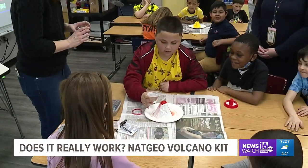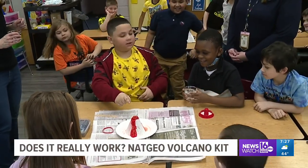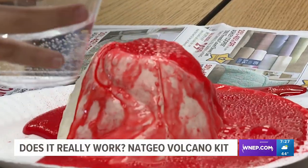"It's going to eat me!" It's simple and pretty cool. But what do our teachers think?